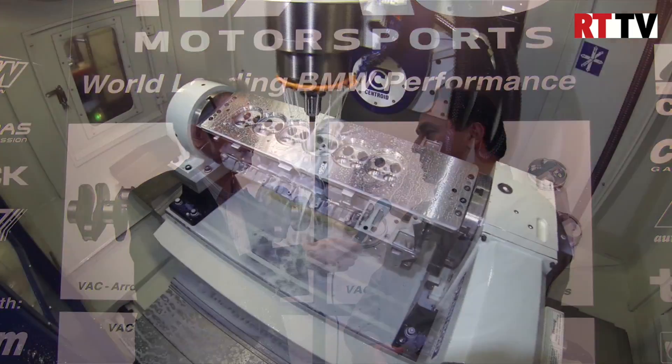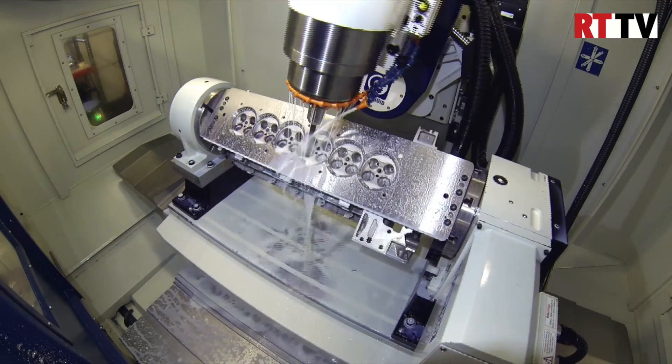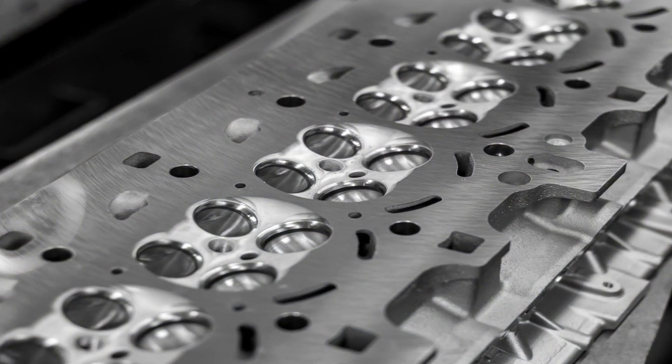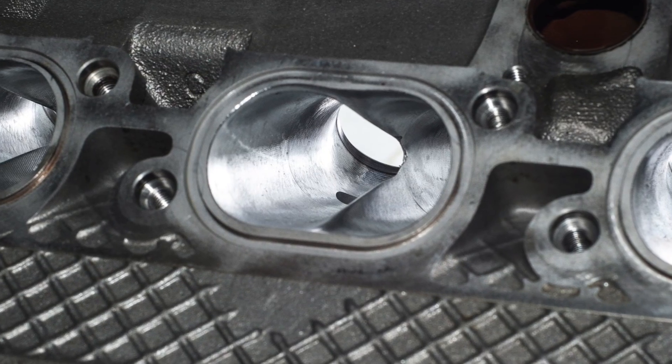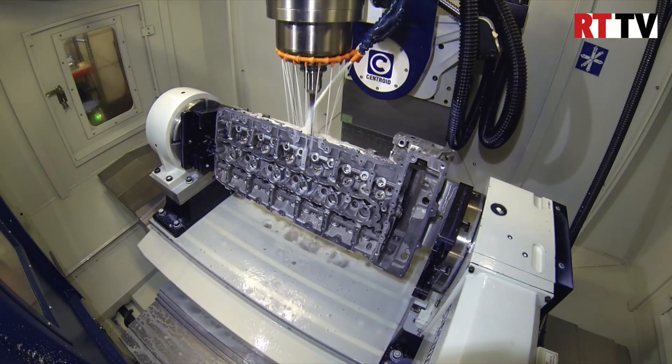For 2014 we've added yet another CNC machine. This time it's in the form of a Centroid 5-axis machine. This machine will allow us to do complex cylinder head port work, CNC port work, and also complex boring and sleeving work with great accuracy.